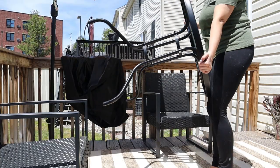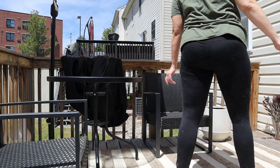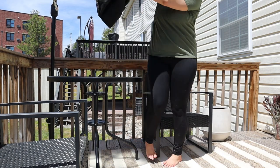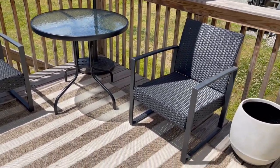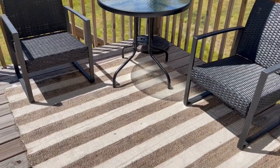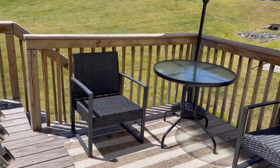I decided to get a bigger table than the little square one that you saw. This table is big enough that we will actually be able to eat out here if we decide to. Here is a look at the general setup that we have. Again, not a lot of space to work with, but it will be enough to be able to sit out here and enjoy the outdoors.